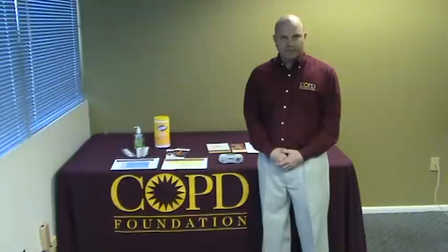Hello, my name is Scott Saretta, Director of Education for the COPD Foundation. This is lesson number four. In this lesson, we're going to discuss the spirometry test. This is the set of instructions that you will relay to the participant.